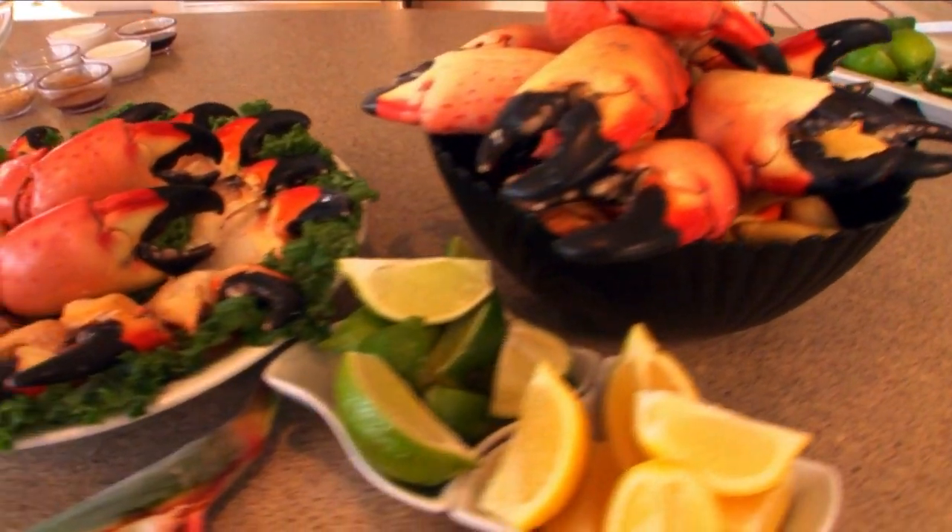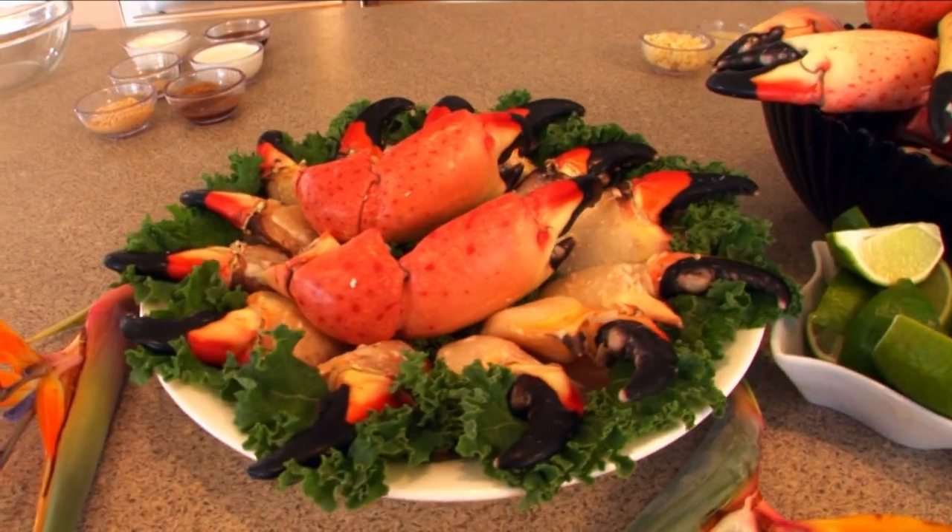Certainly enjoy these just like they are. But we have a nice little sauce — a traditional lemon butter sauce that you can put together. And I add my extra little twist: I add a little bit of garlic to it.